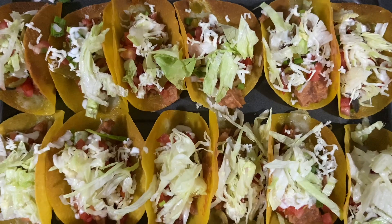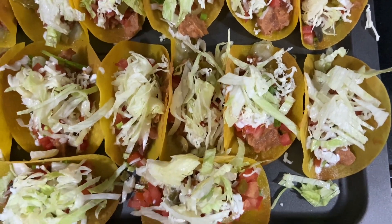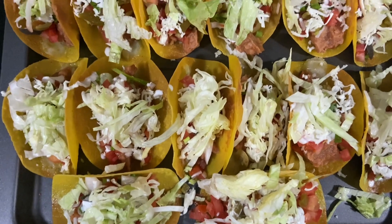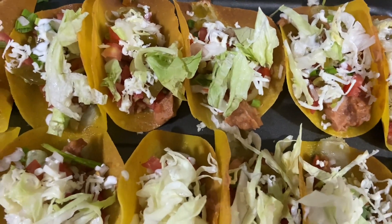Hello everybody, today I'm going to show you how to make Mexican taco shells with refried beans, salsa mix, salsa seasoning, fresh toppings like tomato, green onion, white onion, jalapeno, olives, iceberg lettuce, and sour cream made with yogurt. Just perfect taco shells — let's check out the ingredients.